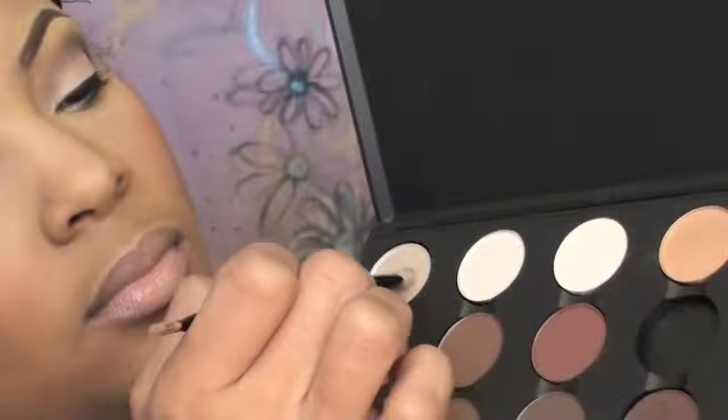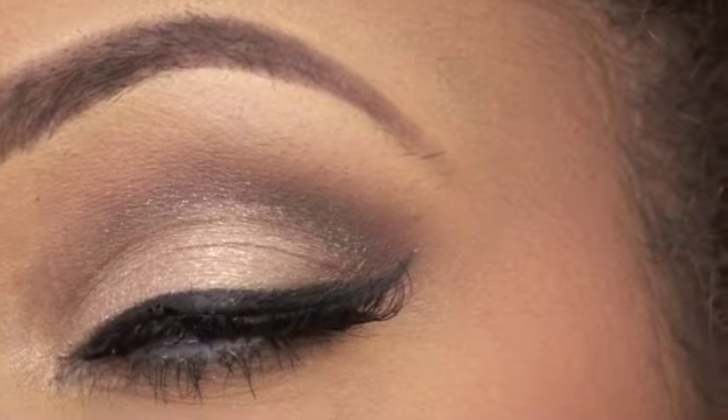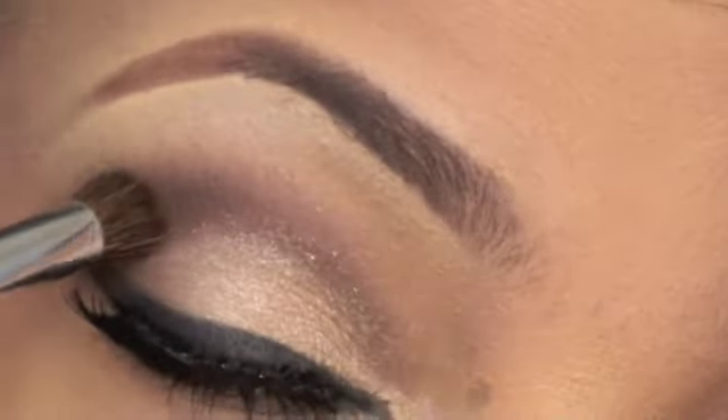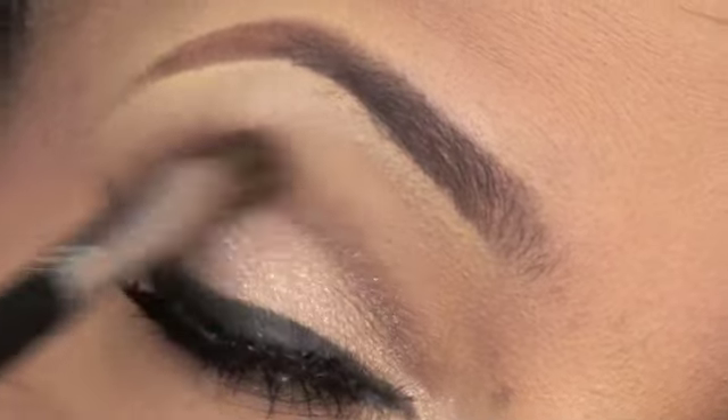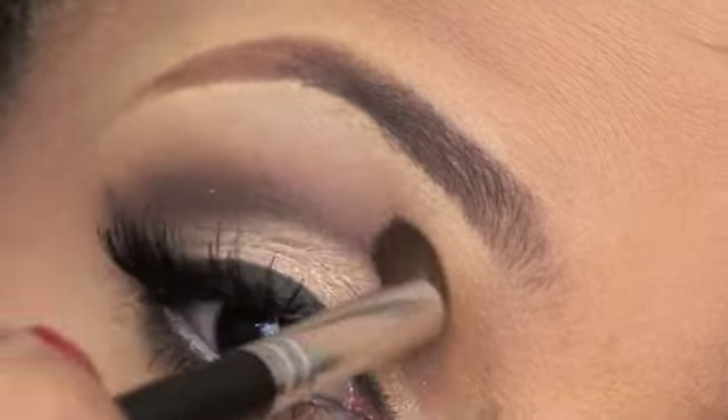I put on my lashes and I'm going to highlight with a bright color right below my eyebrow. My lashes are on, I winged out my liner just a tad bit, and I blend some more here and there. This is the overall makeup look, and I'm using a Bare Essentials makeup brush for blending.